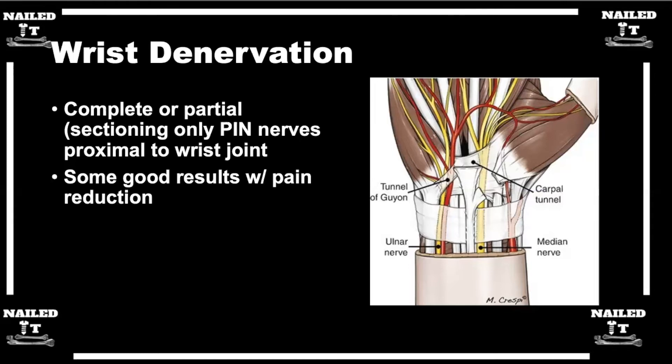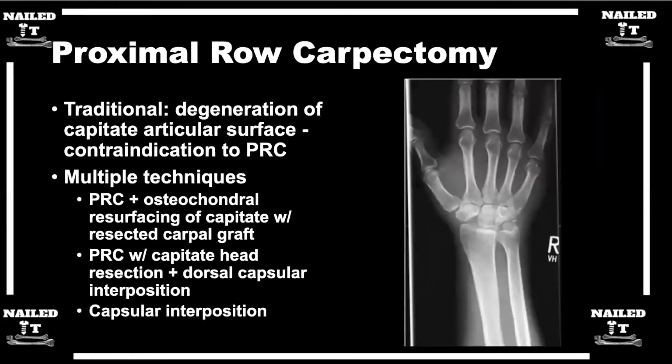If we can bring up an image with some more advanced arthritis — here's one. When you start talking about stage two or stage three arthritis of SLAC wrist, your scaphoid and the scaphoid fossa are pretty damaged with no cartilage. I emphasize to all my patients that this is a salvage procedure. Anything we do will not give you normal motion or restore you to pre-injury. But if I can get you to have less to no pain with a similar range of motion as you have now, would you be content with that? Most say yes.